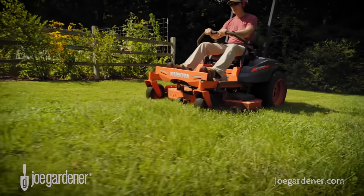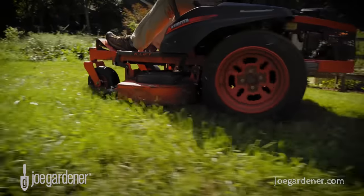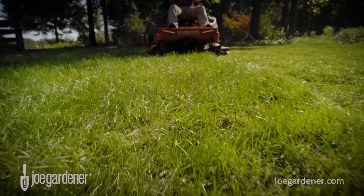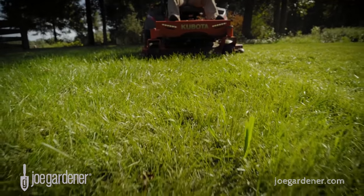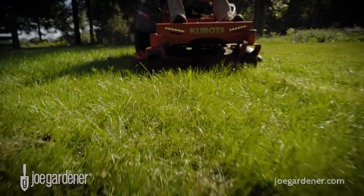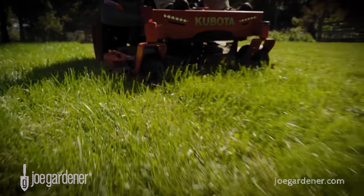Perhaps the easiest and most effective natural way to provide nitrogen and organic matter to your lawn is by grass cycling — that's the term for returning the cut grass clippings straight back to your lawn as you cut. Some mowers, also referred to as mulching mowers, are specifically set up with a special blade that cuts the grass clippings up even finer for faster breakdown and return of nutrients and organic matter into your lawn.